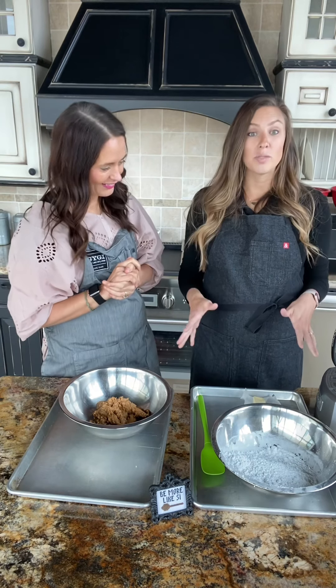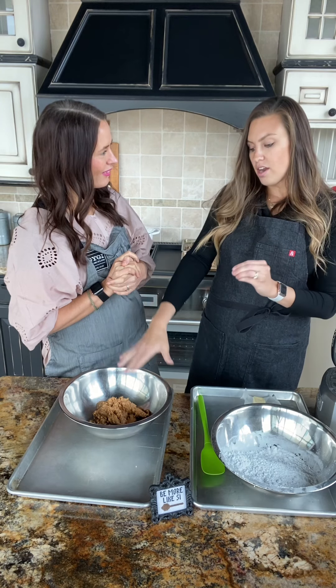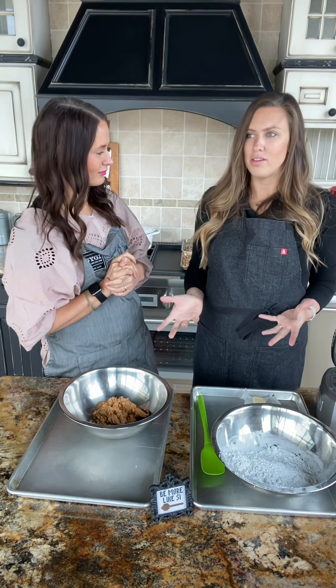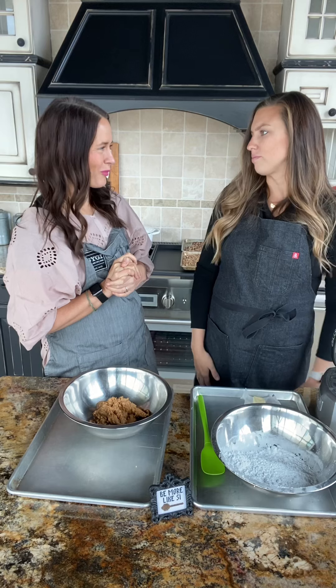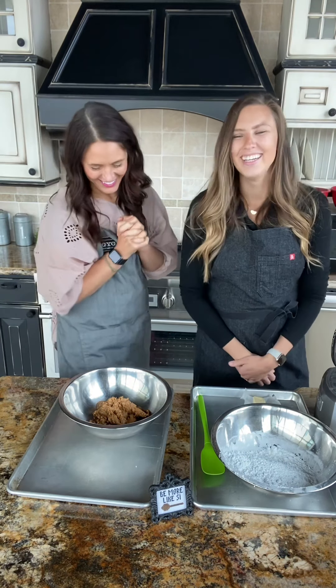Especially for this recipe — this recipe is really forgiving. The not-natural peanut butter is a big deal, but other than that, just go for it. This is a really forgiving recipe. It's perfect to make with kids or someone in your family who's not confident in the kitchen. We're always looking for a reason to buy the good peanut butter anyway. Okay, so let's get started.